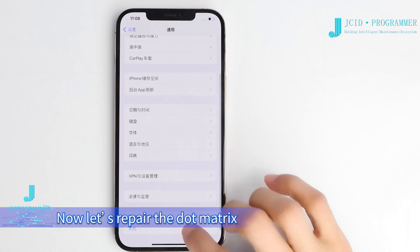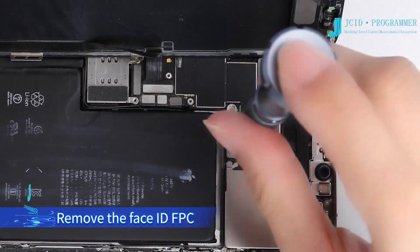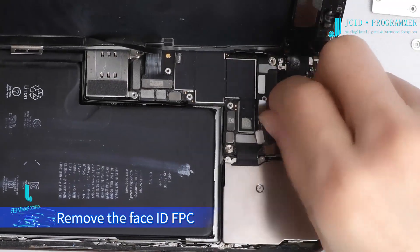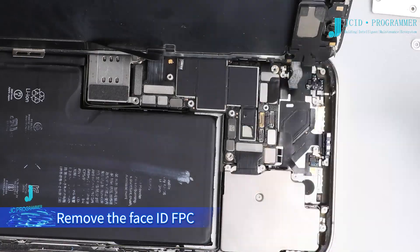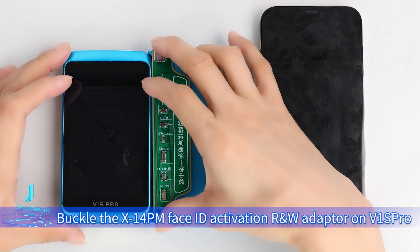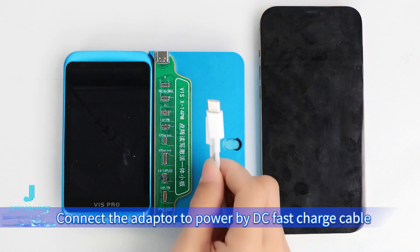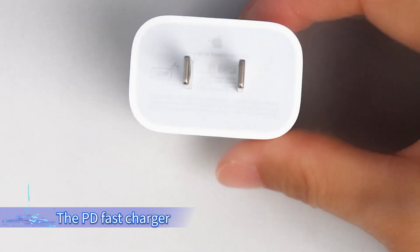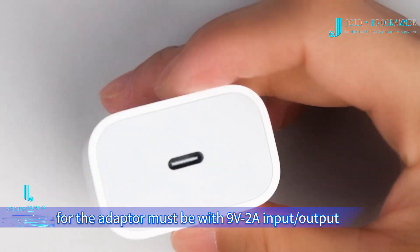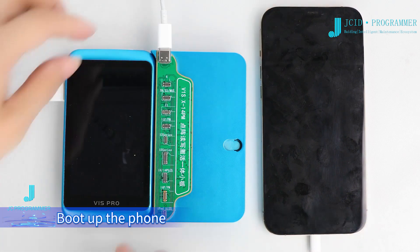Now let's repair the dot matrix. Remove the Face ID FPC. Step 1: Activate the original Face ID FPC. Buckle the X14PM Face ID Activation RW adapter on the V1 screw. Connect the adapter to power by DC fast charge cable using a PD fast charger — the adapter must have 9V2A input/output. Connect the 12 Pro Max to the V1 screw by Type-C USB cable and boot up the phone.